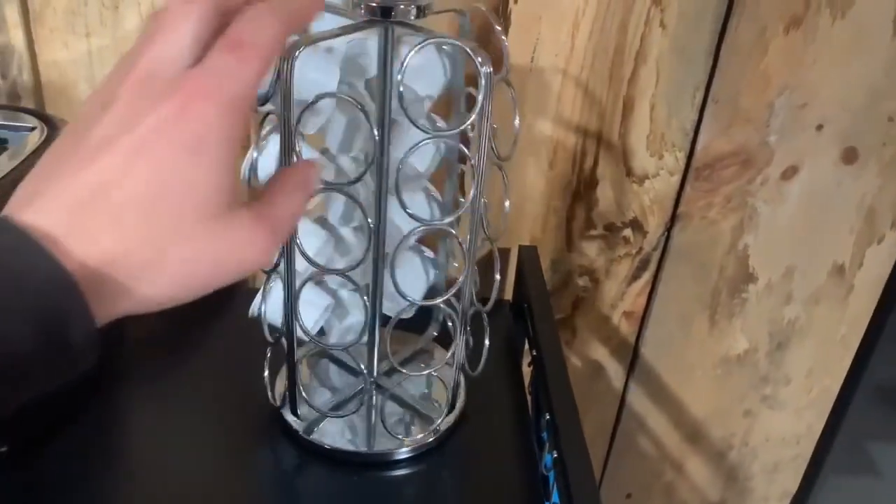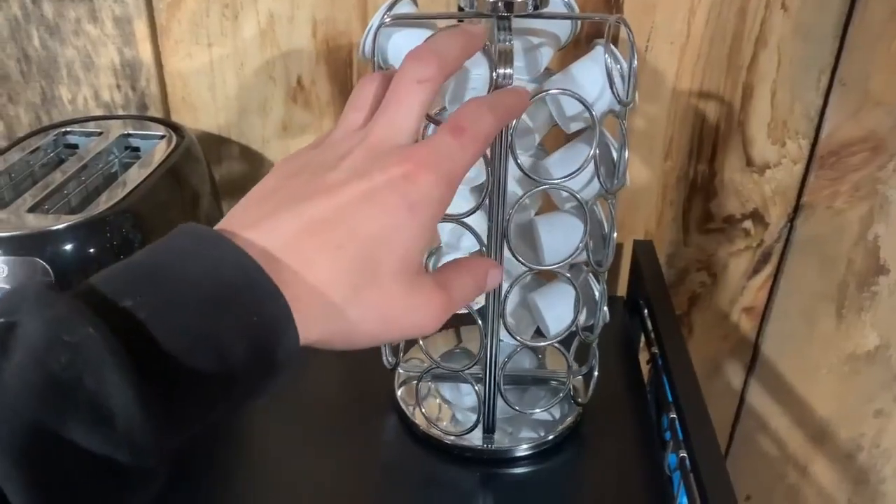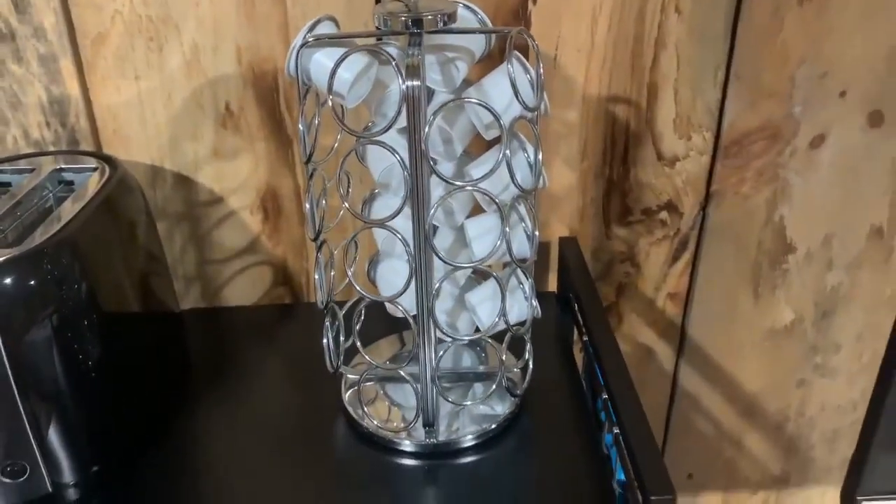Overall, I really like this storage rack, it is easy to clean and is a must have in all households with a Keurig machine.